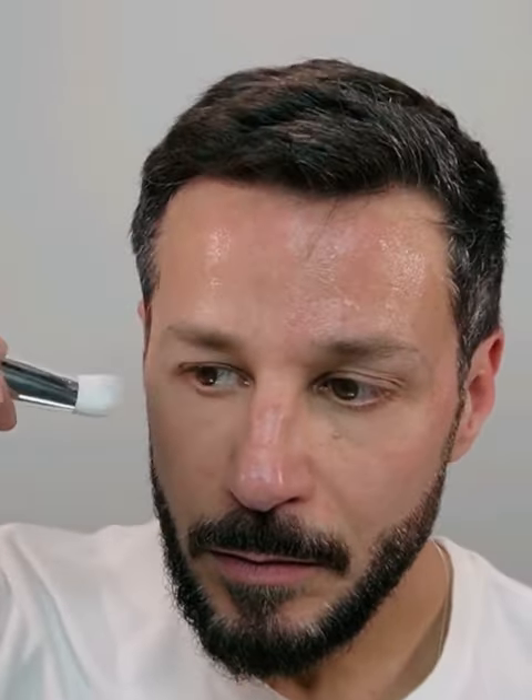I'm going to let it set for about 20 to 25 minutes — and this is how it looks after 20 to 25 minutes. Now it's time to remove it all.